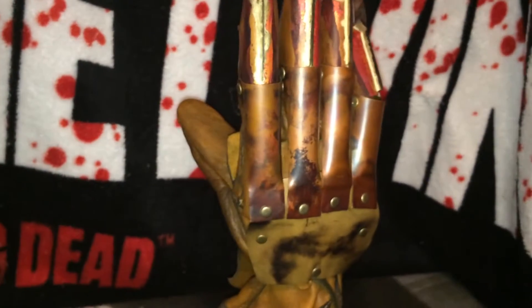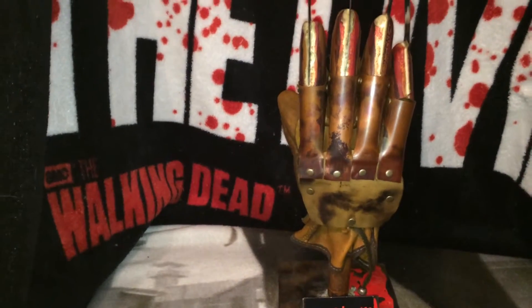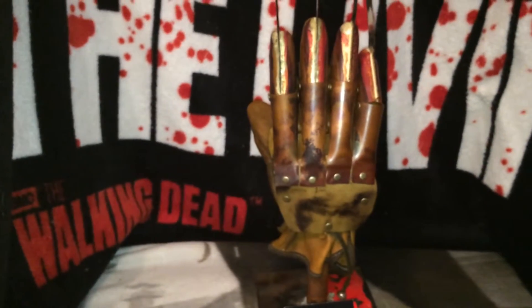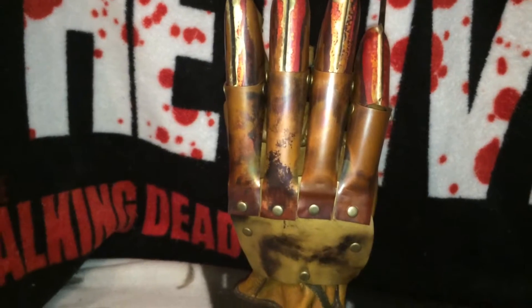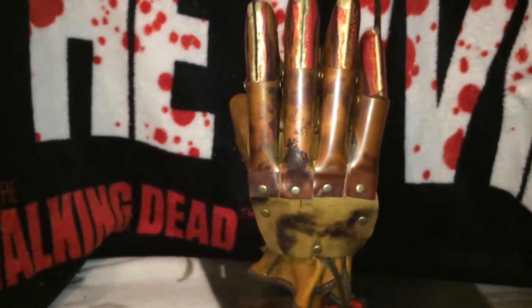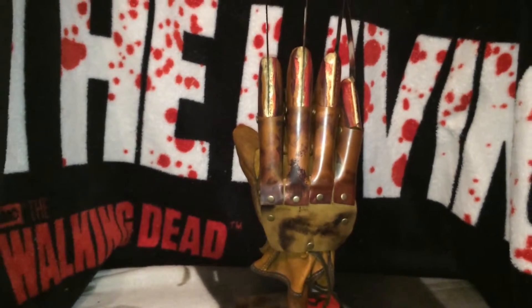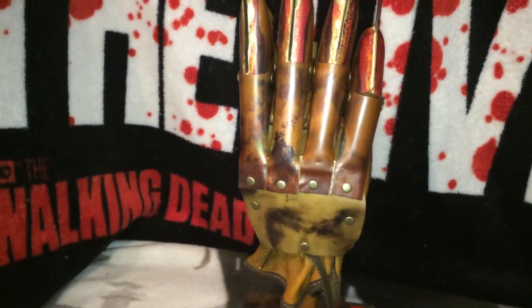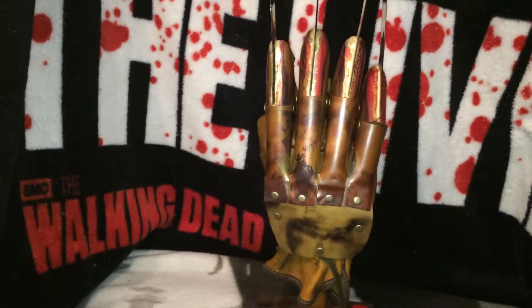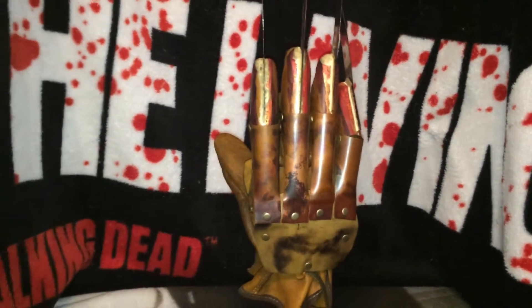I am very happy with the new details on this glove — it turned out great. This glove really sticks out in my collection with that new weathering. Very pleased with it. If you guys want a glove from Jameson at Dark Dream Design, just go to darkdreamdesign.com — he offers pretty much every single glove from the series, or you can find him on Facebook. Stay tuned, I've got a couple more glove reviews coming. Let me know what you guys think about this glove — thanks for watching.